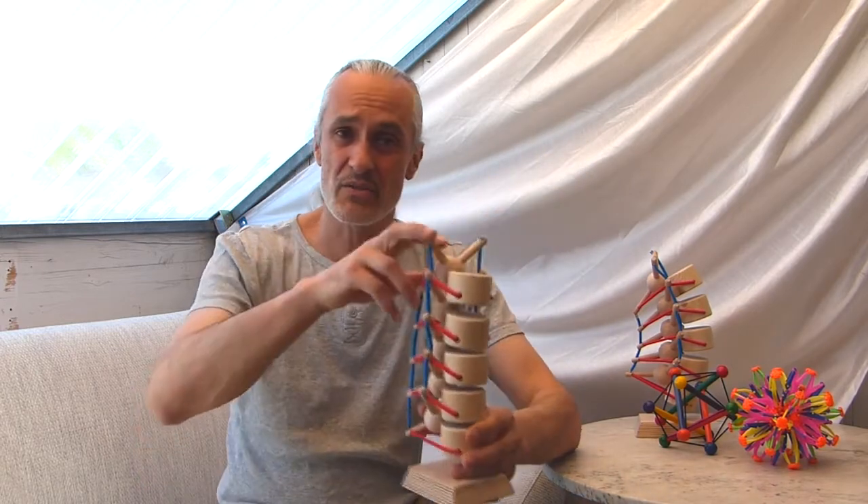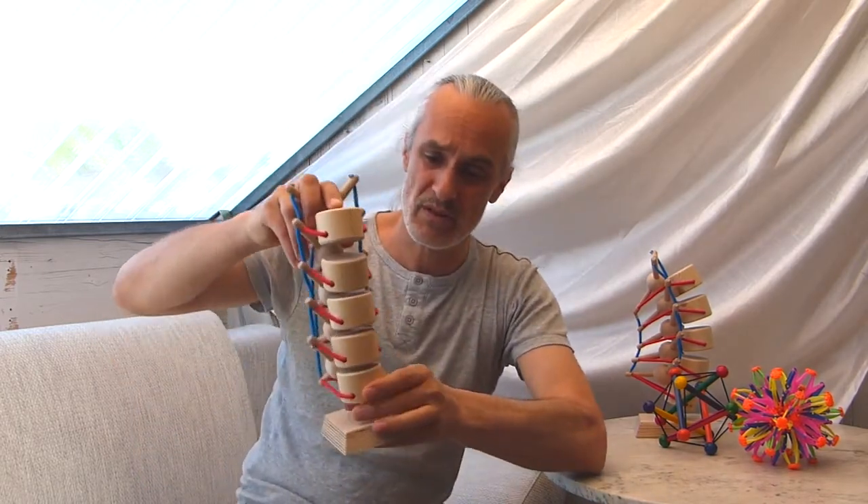Our body, our skeleton, is not designed for the bones to touch each other. When they touch each other, then we have a severe problem. I also explain this to my yoga students.